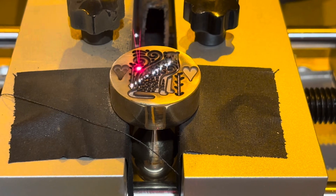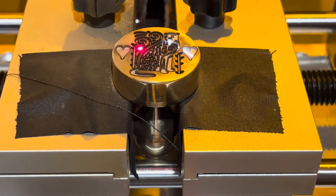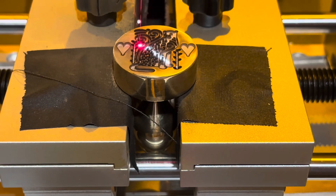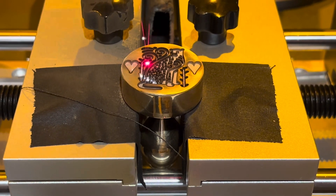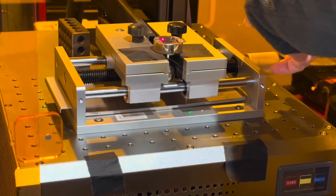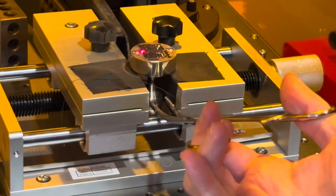The cleanup pass really does work, though it still needs manual cleaning — it helps a lot. The piece is blazing hot, so you definitely don't want to touch it. The cleanup pass is done and now we've got to manually clean it up. Cameron's going to take it out with forceps.